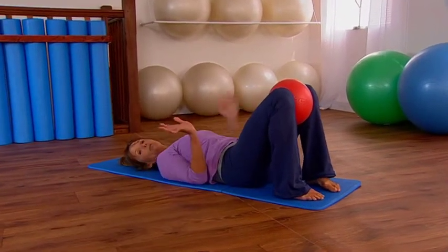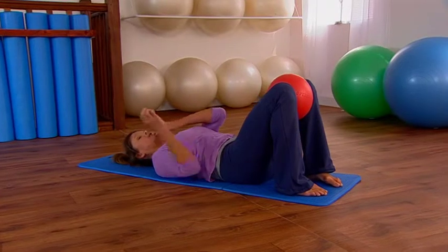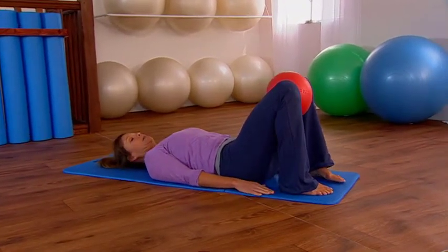Relax the head, neck and shoulders — make sure you can just turn the head side to side so there's no tension in the upper body, and the hands relax down by your side.